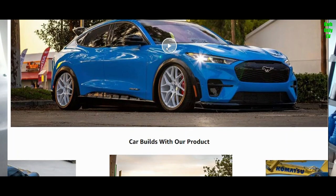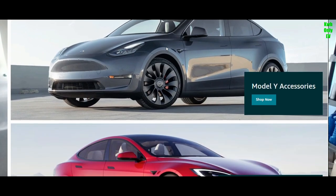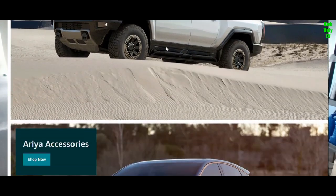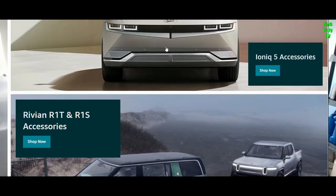I also have mud flaps for the GT and GT Line. I'll try and put those on my car to see if they fit. They also have one for the EV6 Wind trim, though I believe that's sold out right now. If you're interested in accessories for the EV6, Ioniq 5, Volkswagen ID.4, Ford Mustang Mach-E, Rivian R1S and R1T, or Tesla, check out their Amazon store — link in the description.